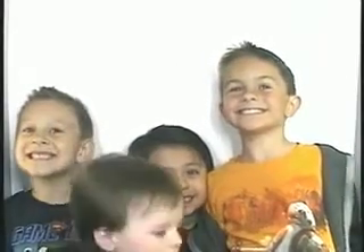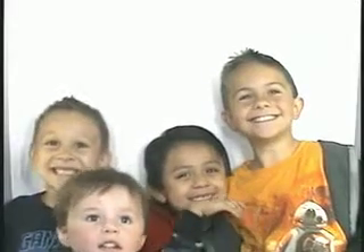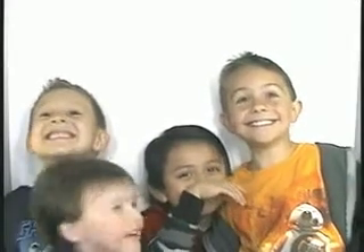Three, two, one. One more, one more. One more, crazy kids. Three, two, one.